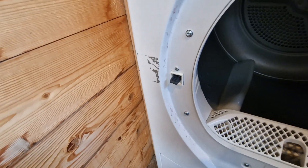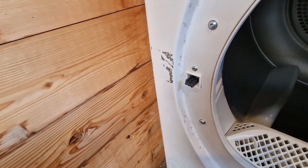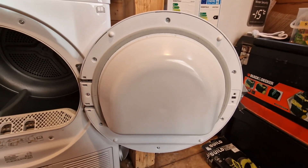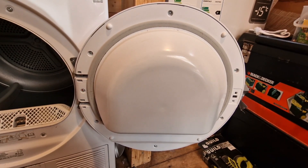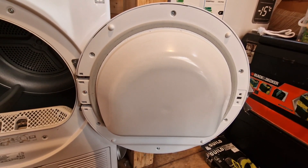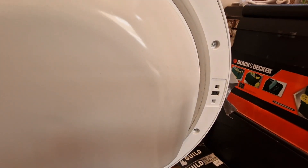Right, so that is where it's broken and stuck, and this is where it should be — you can see it inside. All I can see, if you look at the door, there are five or six screws that I need to undo.